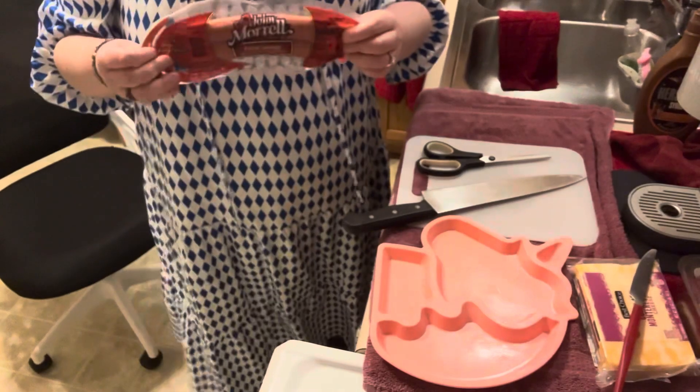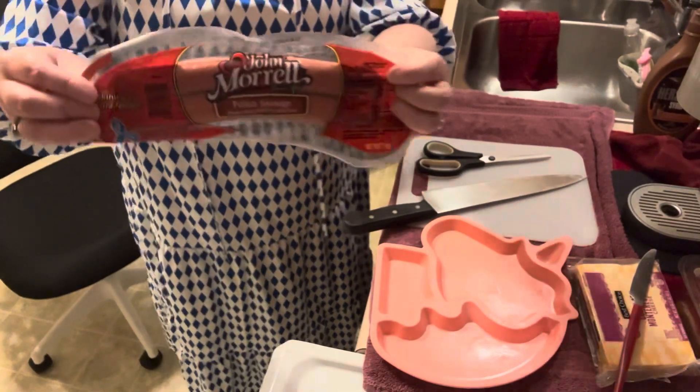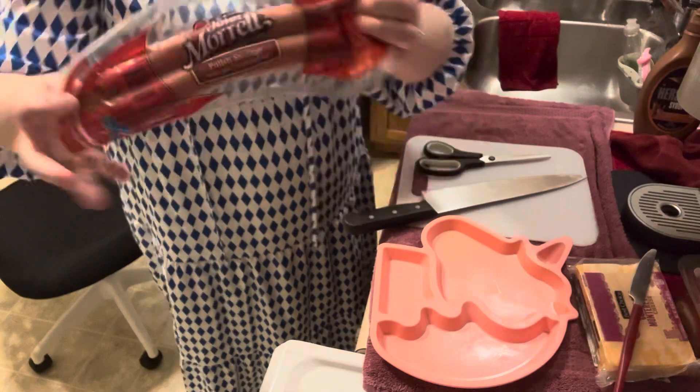So I'm really hungry. I'm going to make me a charcuterie plate of food. Why don't you join me? So first things first, I'm going to cut me some of this poa sausage.